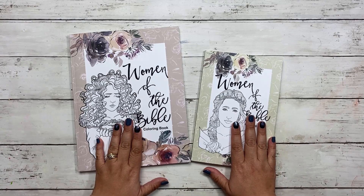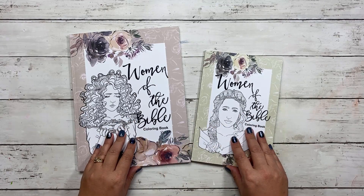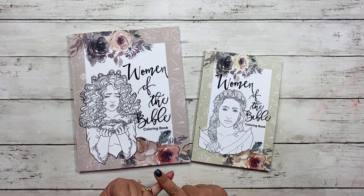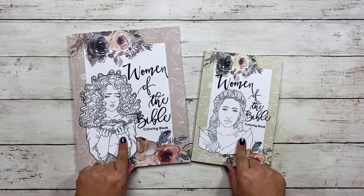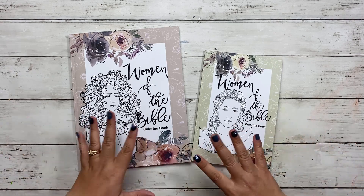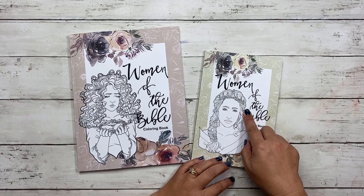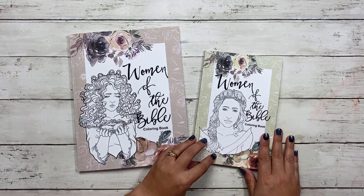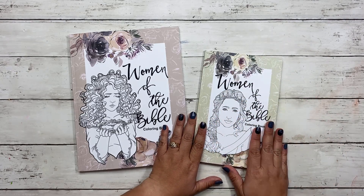The images inside each of these are identical — everything on the inside is identical. The reason why they look so different is because the size has changed and the cover is changed. I did different covers because I wanted you not to be confused about the size. So if you order this one with Esther on the front, it's a nine by six book.